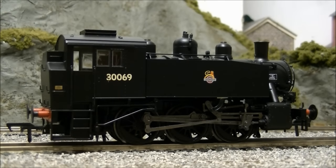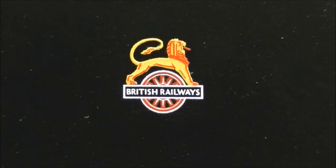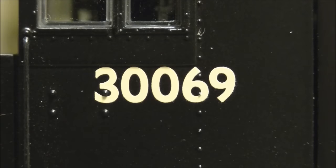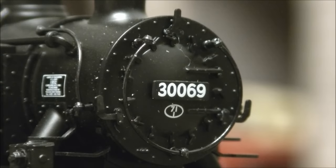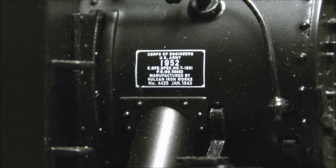The model also features a highly detailed and well-represented underframe. The livery is finished to a very high standard, with neatly applied BR early emblem, cab side numbers, smokebox door number, legible shed code, and builders plates.